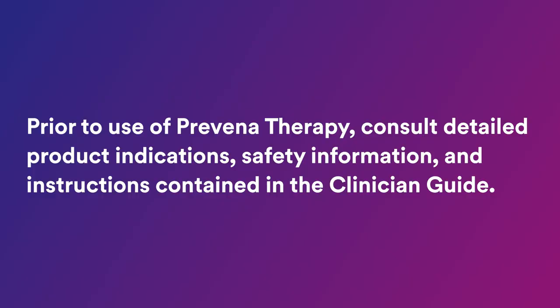Prior to use of Praveena therapy, consult detailed product indications, safety information, and instructions contained in the clinician guide.